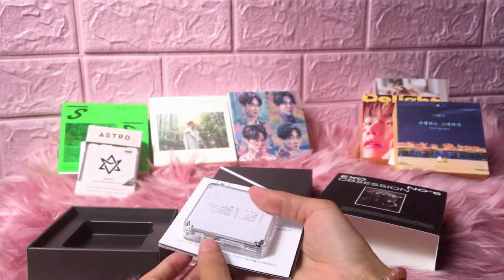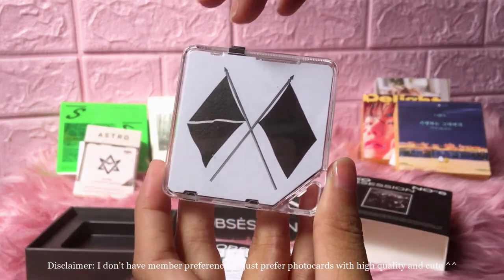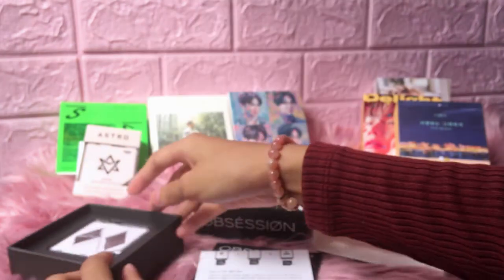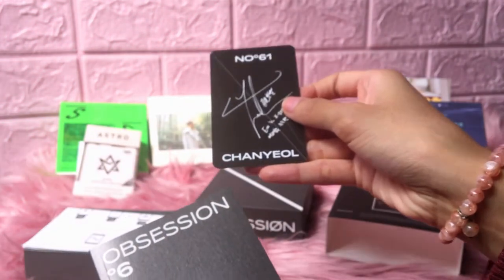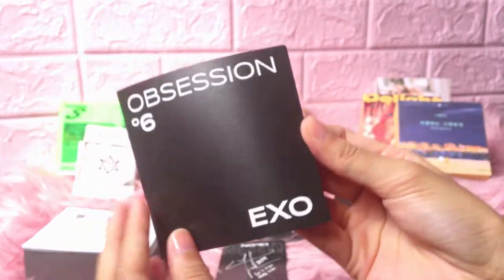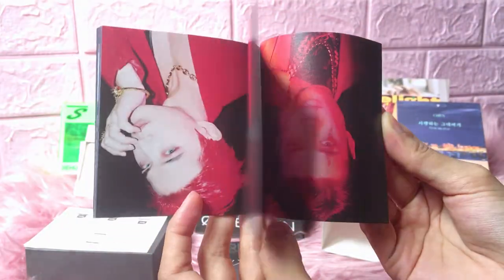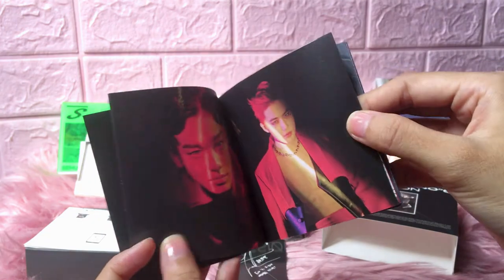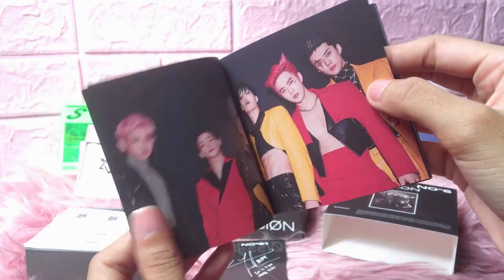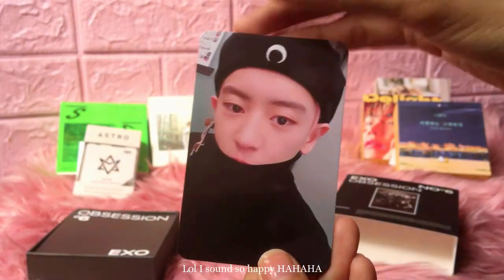I really want the Chanyeol photocard, or maybe Baekhyun. I can't see Chanyeol's name here. The Obsession one — the EXO logo is upside down, which is cool. 'We Are One,' 'One Our Way.' Ta-da! I am so lucky with Kino photocards!